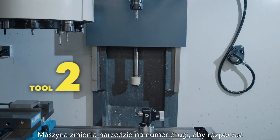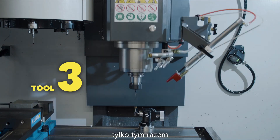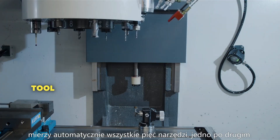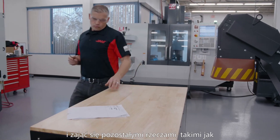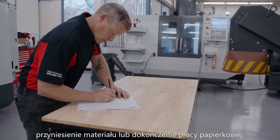The machine changes to tool two to start and begins the same type of probing check we just saw earlier, except now it will check all five tools automatically one after the other. What's great is, once I press cycle start, the machine will do its thing and I can leave it alone for a few minutes and take care of other stuff like moving material into place or finishing up some paperwork.